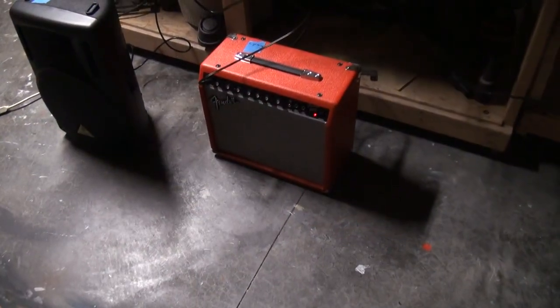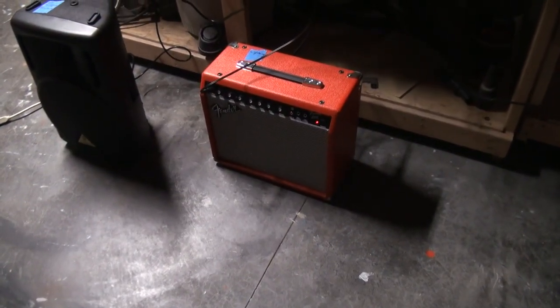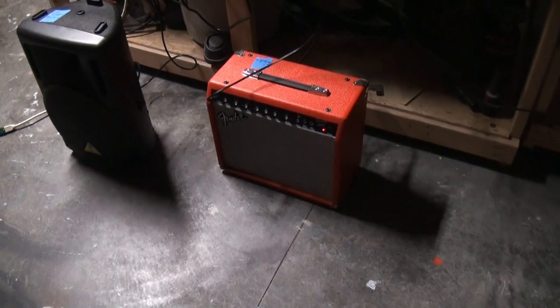So here's the guitar amp again, and you hear the hissing sound? That's in the soundtrack, but the guitar amp really plays it up.